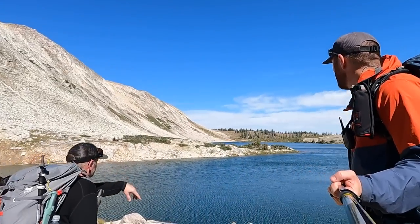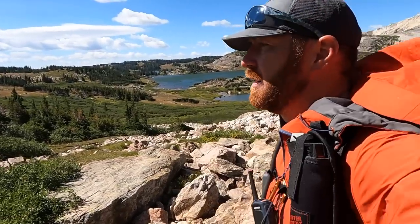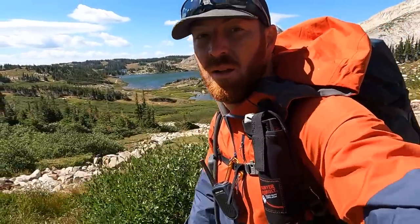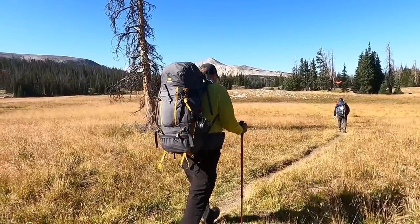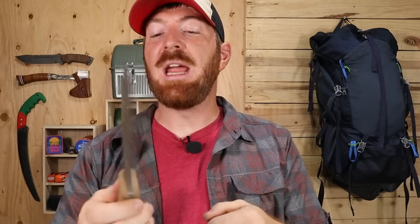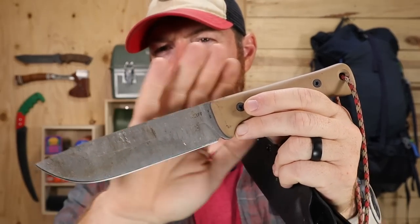Recently I was able to go on a multi-day backpacking trip into the Snowy Range of Wyoming — had an amazing time. I needed to pick out a really tough mid-weight survival knife to process wood, help build fires, and do my carving and whittling, just as a backup survival tool. The knife I decided to take is a blade I've had for several months and used multiple times leading up to this trip: it's the Reef Knives F6 Leku.